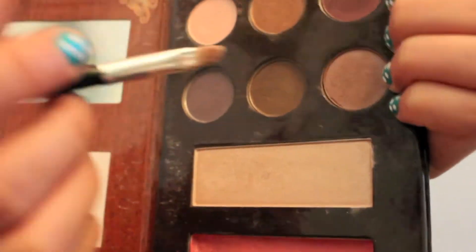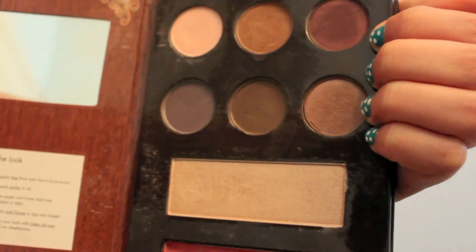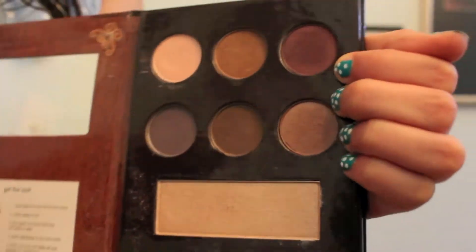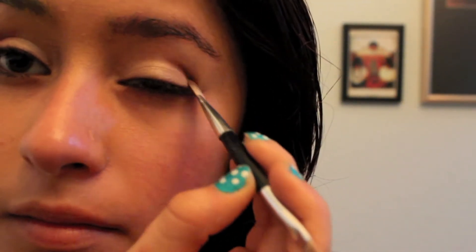Then I'm going to use my Stila eyeshadow palette from Nordstrom. I'm taking this shimmery light gold color and just putting that on my eyelids gently — not too harsh. Then I'm going to take the light shimmery brown from the same palette and add that to my crease.